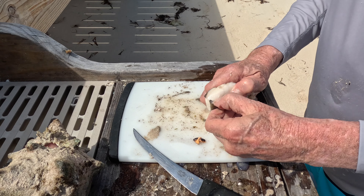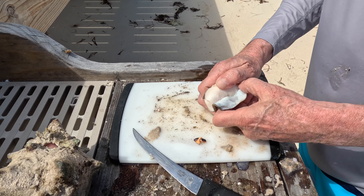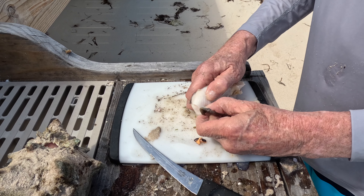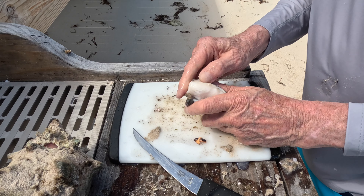Back in my younger days I could do one of these about every five minutes — this is going to go close to that. This is probably my tenth conch of the trip.